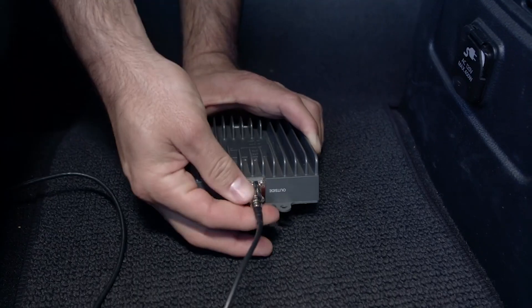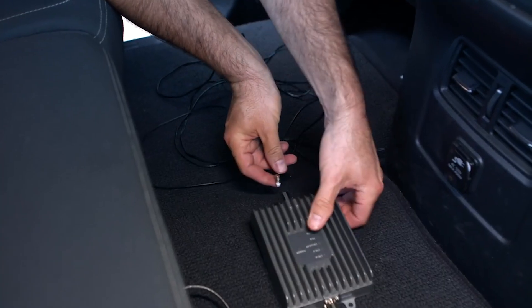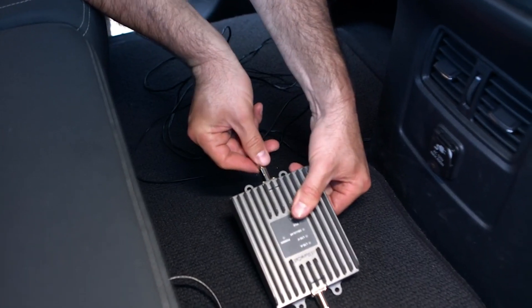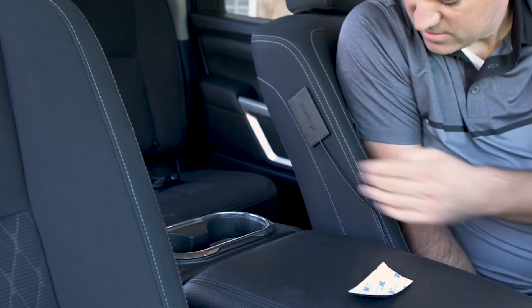Connect the other end of the cable to the booster, which can be placed under one of the car seats. Connect the cable from the inside antenna to the booster and affix the inside antenna to the driver or passenger seat or headrest.